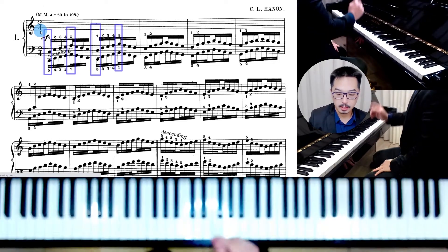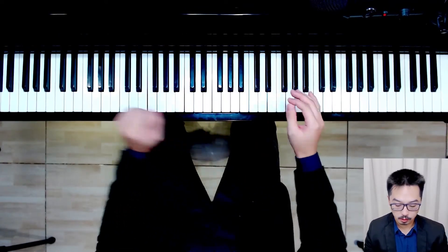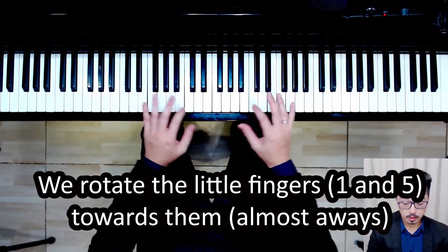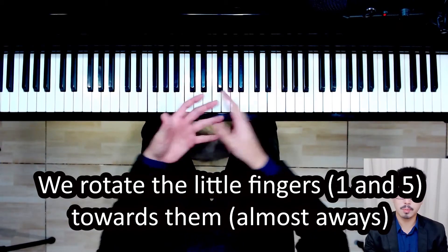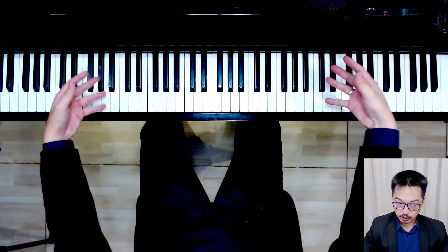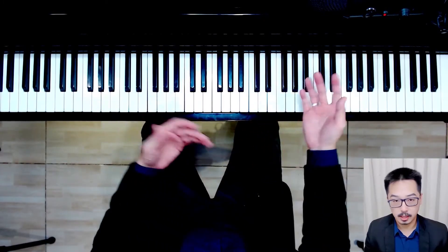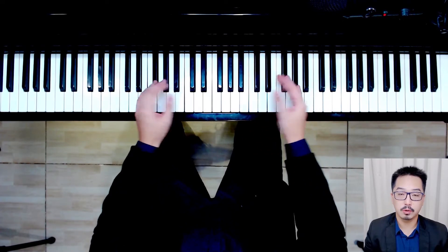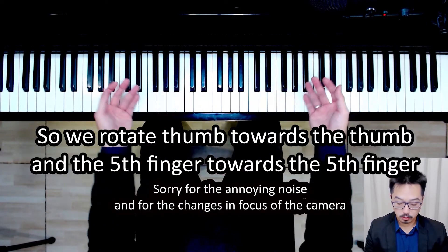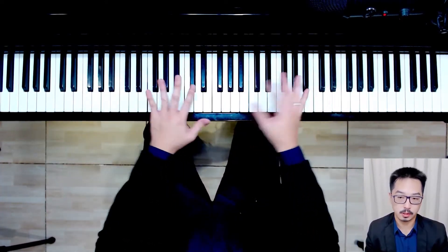The first thing to understand is that we rotate toward the outer fingers — the fifth finger and the thumb — whenever we play them. So if you are playing with your fifth finger, you rotate toward the fifth finger. And whenever you play with your thumb, you rotate toward your thumb.